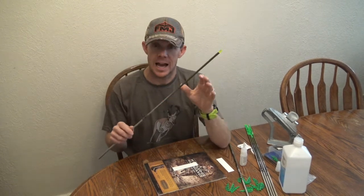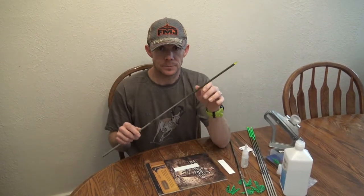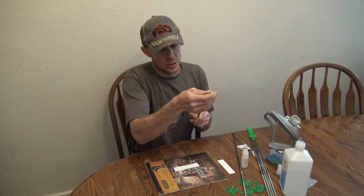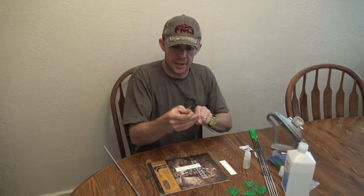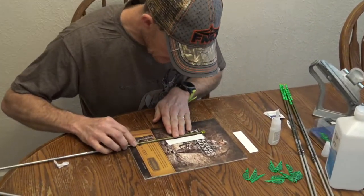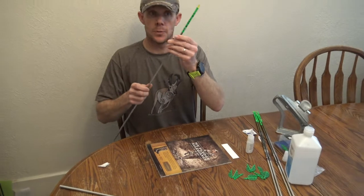We've got our inserts glued in, and we're ready to move on to the next step, which is actually attaching a wrap to the knock-end portion of the shaft. I'm a huge promoter of wraps — they provide great vein contact, plus if you use a bright one, it's going to really help you track that arrow in flight. There's a couple of different ways to attach your wraps. The first thing you're going to want to do is take an alcohol pad and clean that end where the wrap's going to go, so you don't have any oils preventing adhesion. One of the first ways to do it is you can take the shaft with the wrap on a magazine or something like that, simply line it up, and then start rolling across — the weight of the shaft will pick up the wrap and roll it right on there.